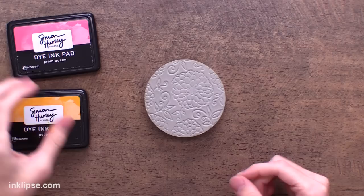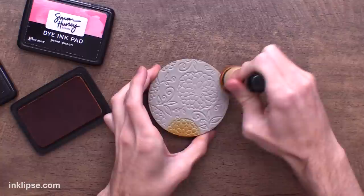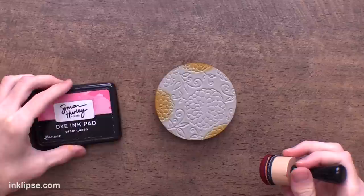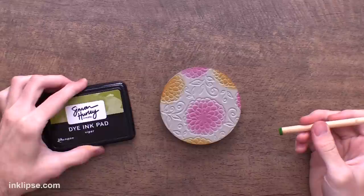Now let me show a technique for more detailed coloring on the stamping foam. I'm going in with ink pads and a domed foam blending tool — ink it up and swipe it onto the stamping foam. Here I'm adding color to the flowers, just swiping a little bit of color using the edge of the blending foam to get into the details. Then I'll bring in another color — a little bit of Prom Queen — and gently color in the larger flower sections. Super simple.